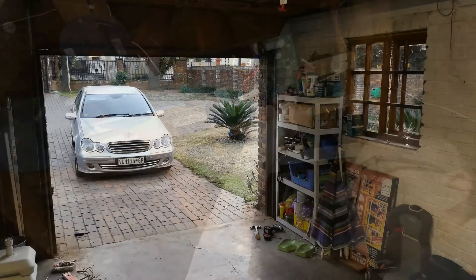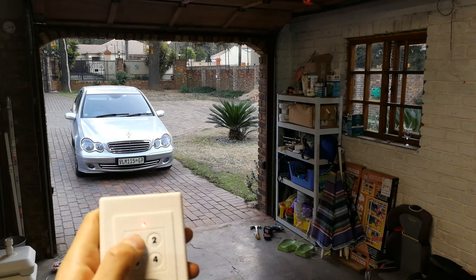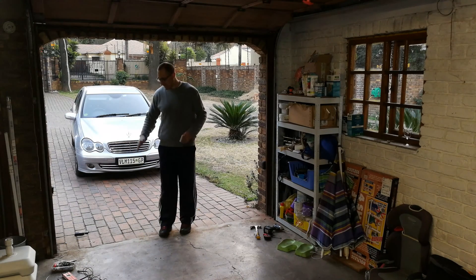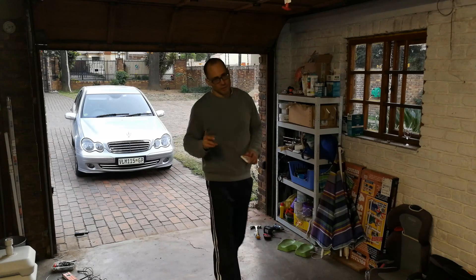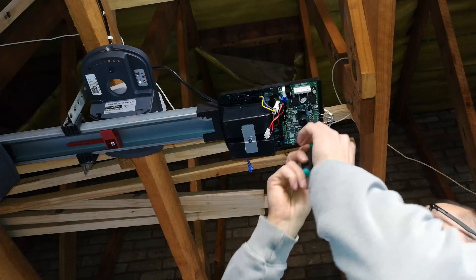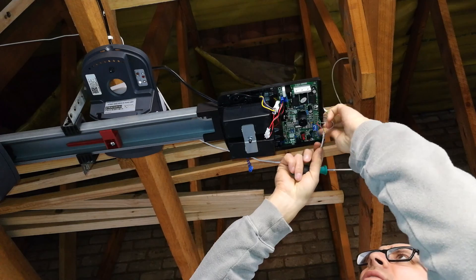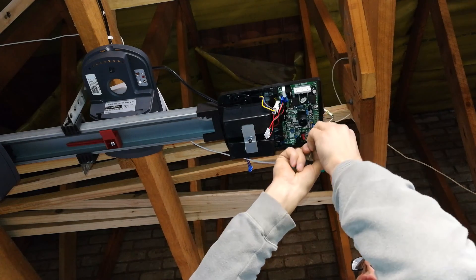Testing now: the door opens fine, but when I try to close it, it won't operate — meaning the beam is blocking it. However, when I stand in the way and break the beam it actually closes, which tells me I've wired it incorrectly. The Centurion X-Track wants the normally closed condition, and I've wired it to the normally open contact. I can see that the white wire I connected is the normally open wire, so I need to swap it.